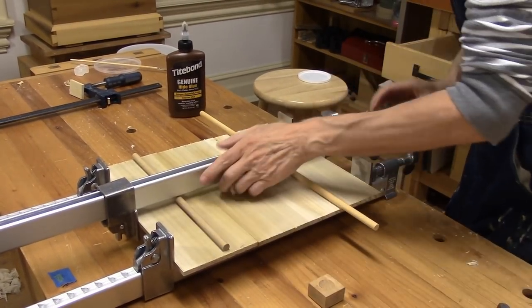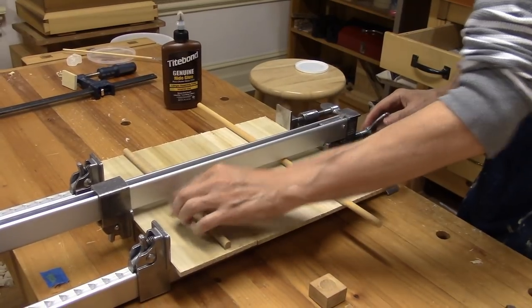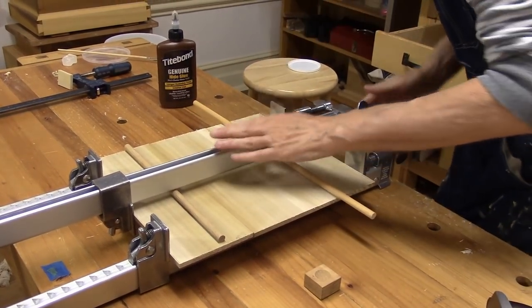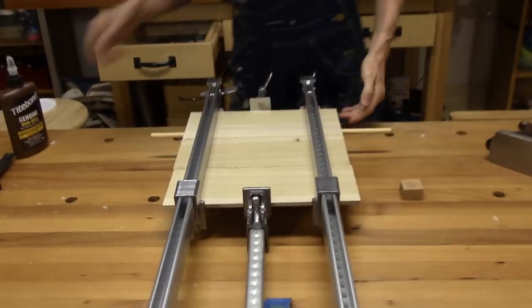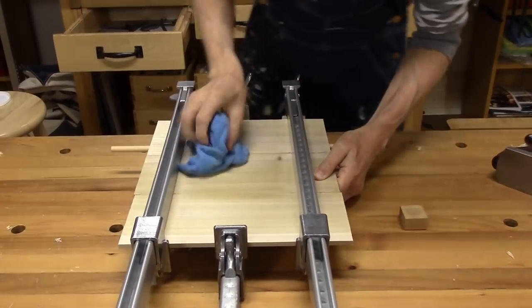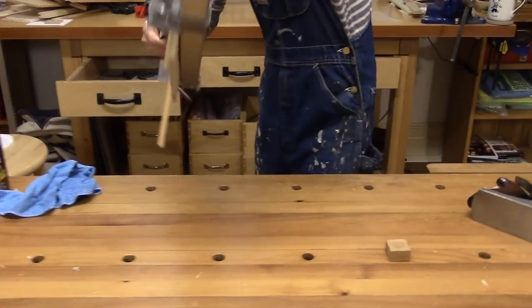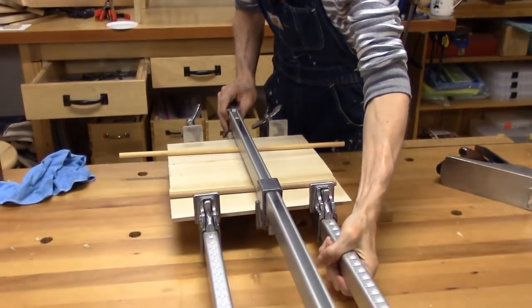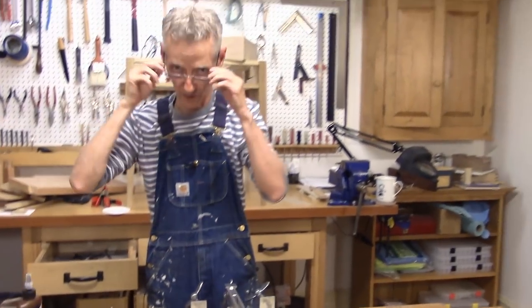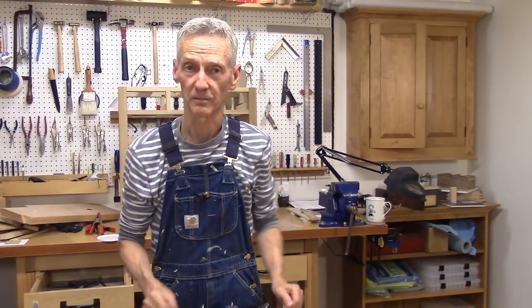These winding rods keep the clamps off the glue surface and make it easier to keep the squeeze-out under control — if that makes any sense. Okay, there you have it. Now we'll let this dry overnight as usual, and we'll take it from there. See you in a bit.